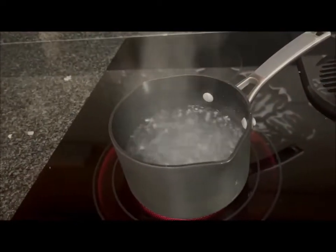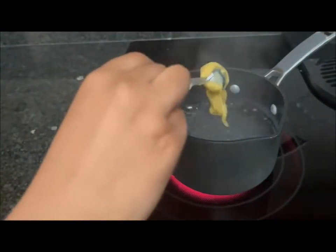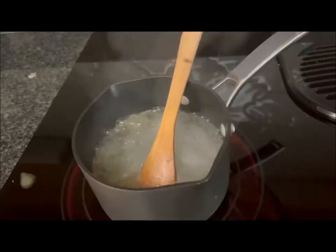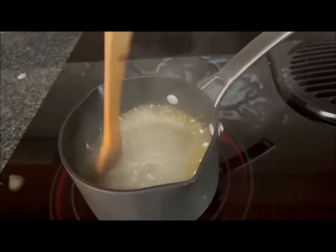Now we have boiled water. We're going to put our vegan kibbeh into it — we're going to put most of it, but not all of it. Now we're going to mix the boiled water with the vegan kibbeh.